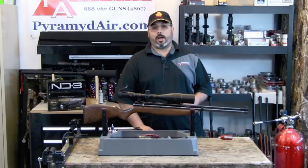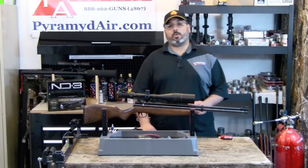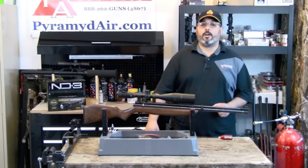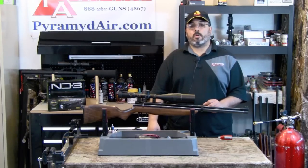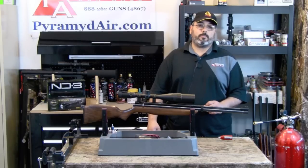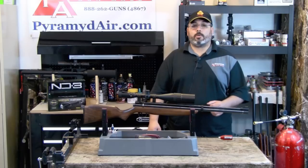Hello and welcome to AirgunWeb.com, your home for honest, real-world airgun reviews and information where we bring you the facts, not fluff. There are moments in history that just changed the game. The day our review product was introduced is one such moment — I'm of course talking about the Benjamin Discovery.